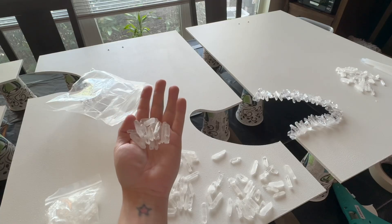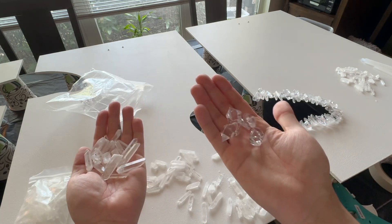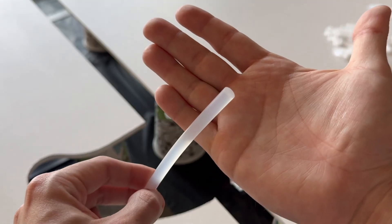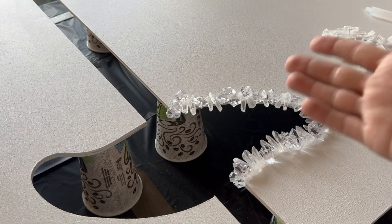Next step is start gluing your crystals. I like to use these that you can get on Amazon and I like to mix them with these acrylic ones. This is what I use to glue them — hot glue, silicone sticks. You can get them anywhere. This is just to keep your crystals in place while you're working. Eventually you're going to pour resin on top and that's going to hold your crystals.